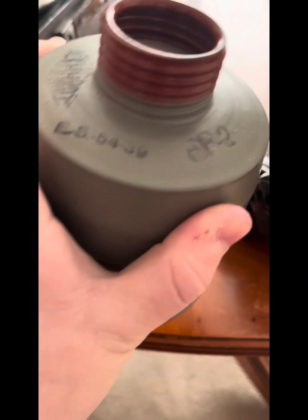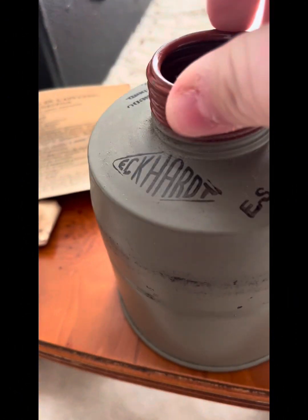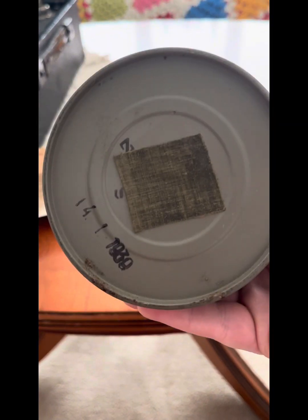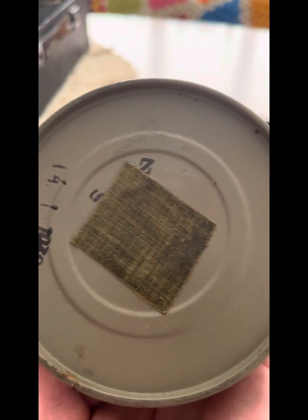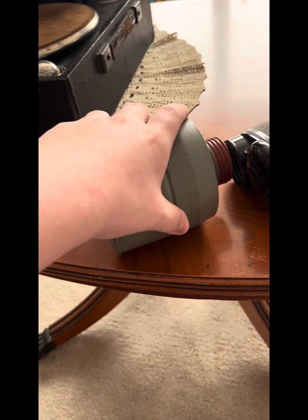The filter — I can hear something is quite loose, which is bad. It's actually a really good condition filter. I believe it's an FF2 filter made by Eckhart, with Czech writing on there, dated 1939. It's never been used, so it could be an unissued set. It's been reissued to the French but never been used. There's a tab on there, and it's a 42mm screw-on thread, which I'll cover in a minute, but first let's talk about the FM3A's history.